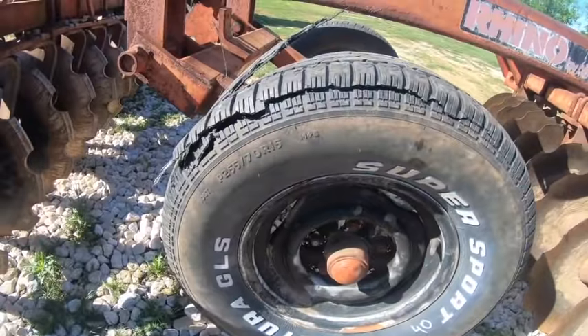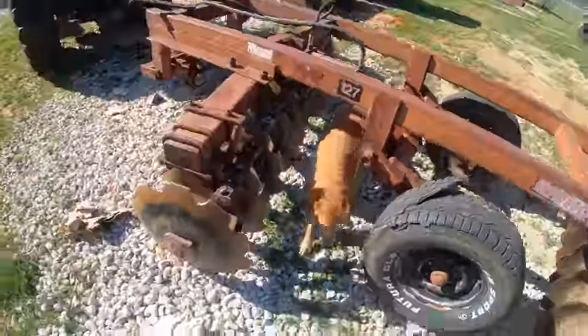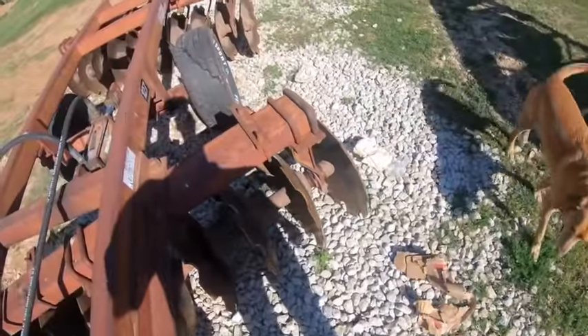Oh man. Now this disc is an absolute mess right now. I told you guys I was going to order a hydraulic cylinder to run from the front of this to the tongue to adjust it, which I did. I set it out here and the goats came and chewed up the box, so I got to clean that up. And then a tire self-destructs. Lovely.